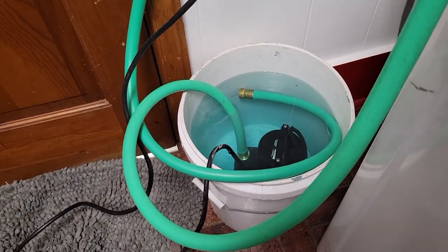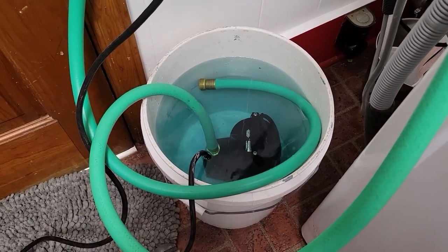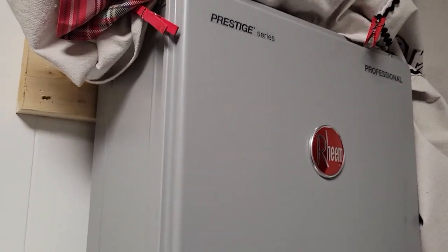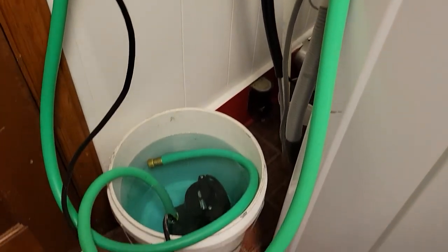This bucket contains a couple of gallons of vinegar and there is a submersible pump that is feeding that vinegar into the system so that it goes through the heat exchanger and flushes out the lime and scaling that has been building up over the years.